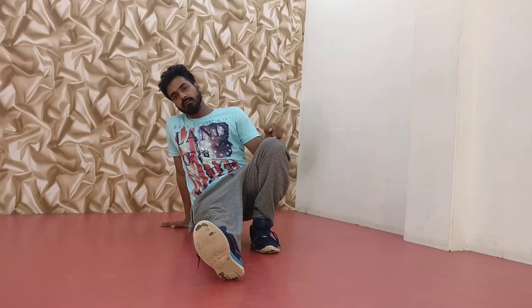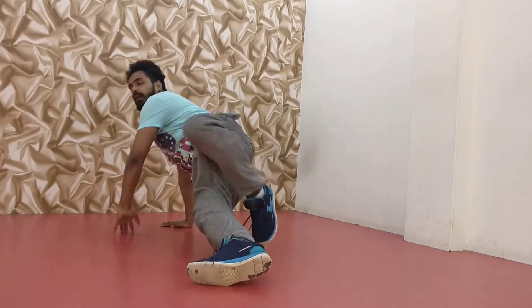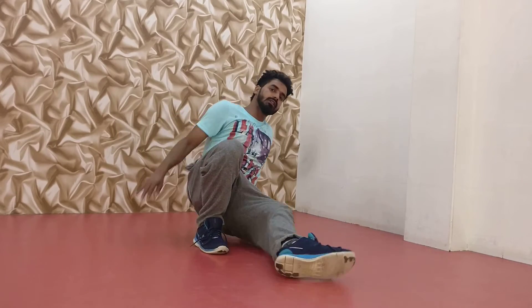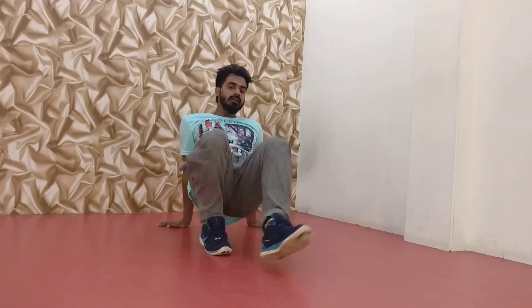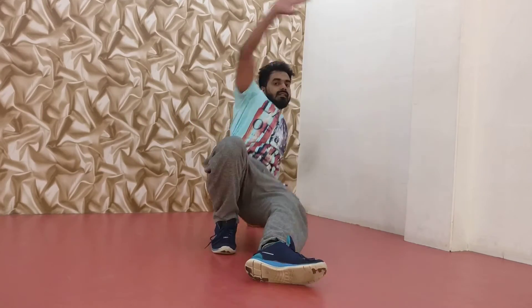This is the position and CC and two. Then switch, CC and touch. Switch, CC and touch. Switch, CC and touch.